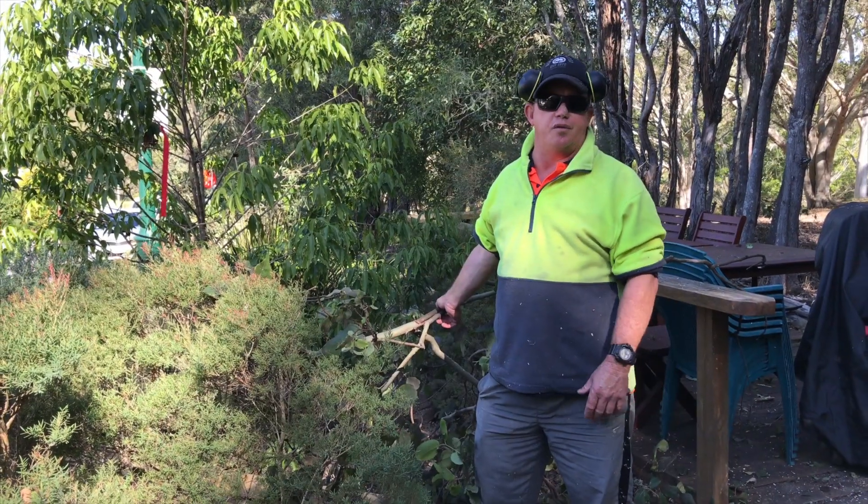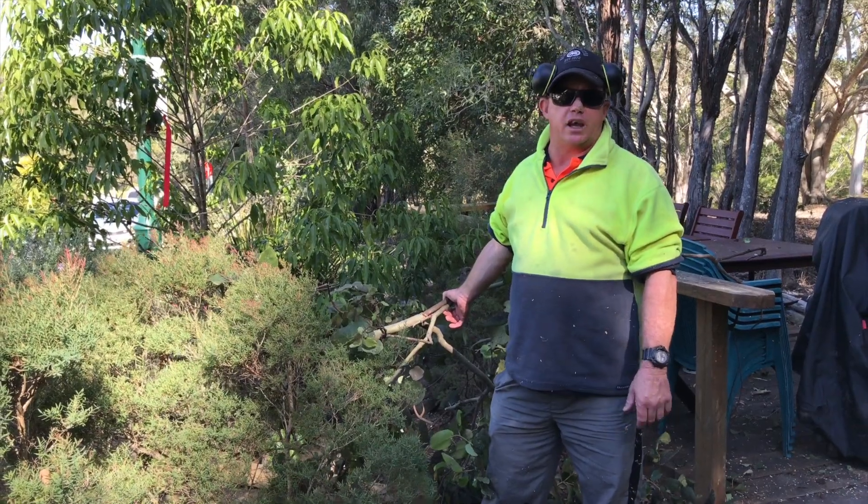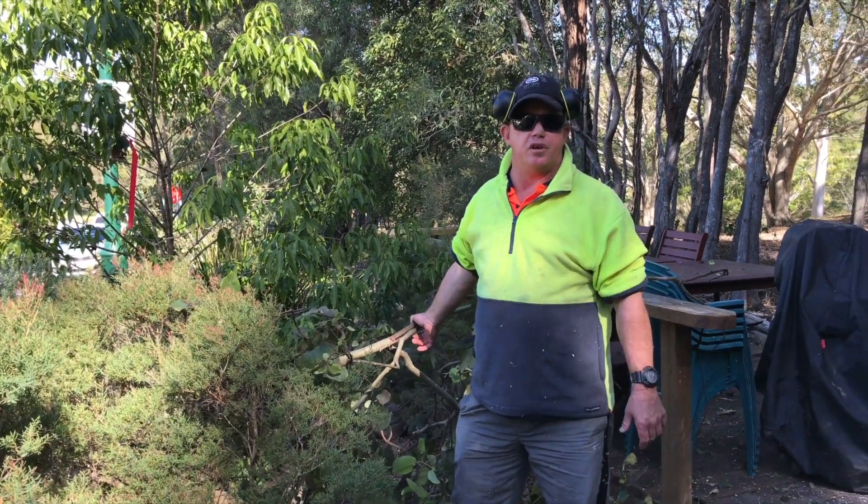So tomorrow we're doing a revamp on the original bush barbecue area. It'll have new decking, some new plants put in it, and a bigger area for everyone to be able to sit on.